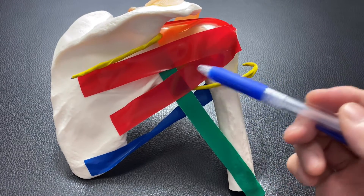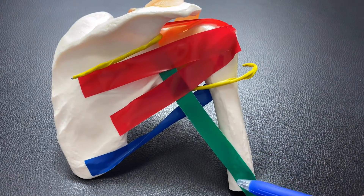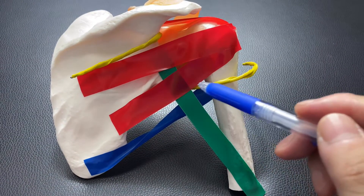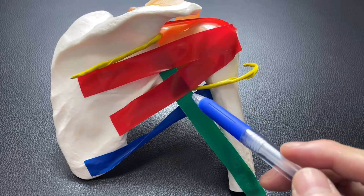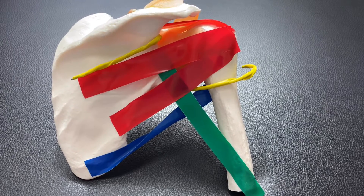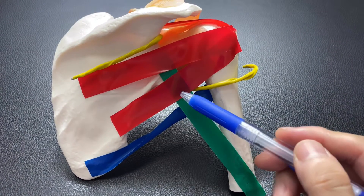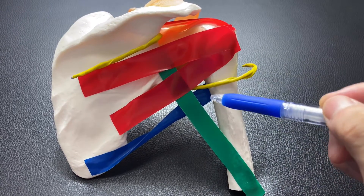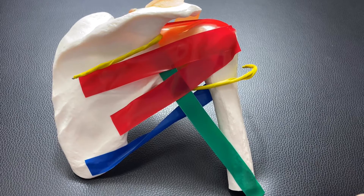These muscles right here — teres minor, triceps brachii, and teres major. You see this tiny space where the axillary nerve shows up? This space is called the quadrilateral space. The quadrilateral space is made by four structures: teres minor, triceps brachii, teres major, and the medial part of the humerus. These four structures are very important for the quadrilateral space.